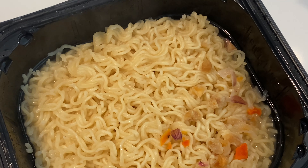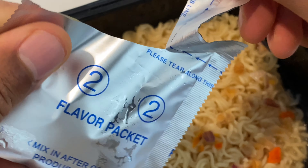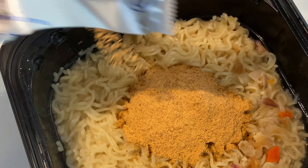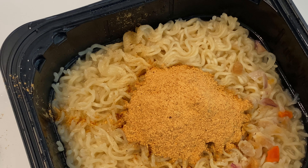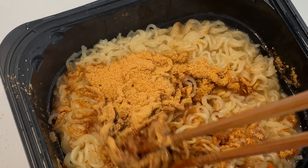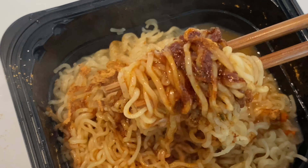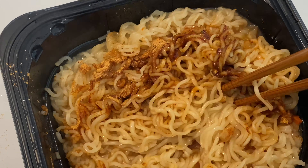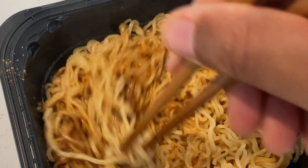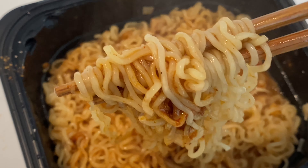Make sure you put the vegetables in there because you need your vitamins from vegetables. Take the seasoning pack, open it carefully, and pour the seasoning on top — mouthwatering, isn't it? Absolute goodness. Take your fork and stir the seasoning into the noodles. Stir it and get the ramen noodles completely permeated into the water — therefore it turns into broth.